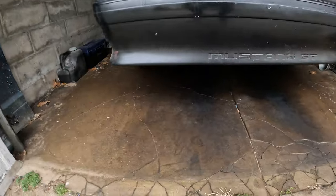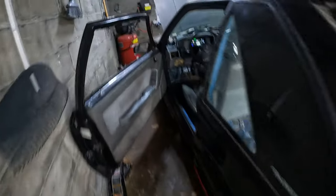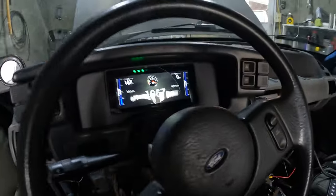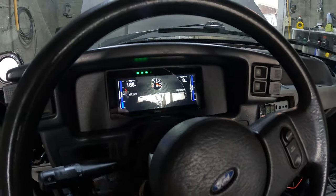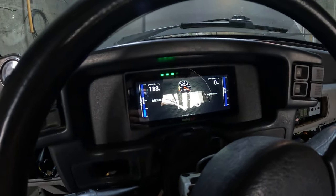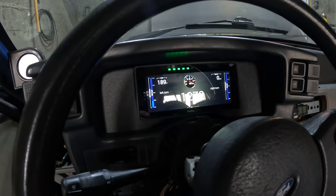There you go. I'll turn it off. See what happens here. It feels so good in here. Whole car is vibrating. Not a few issues still, but it's getting there.